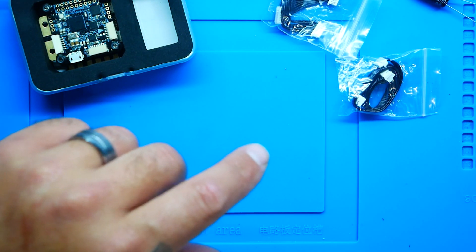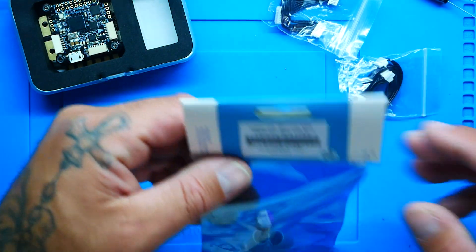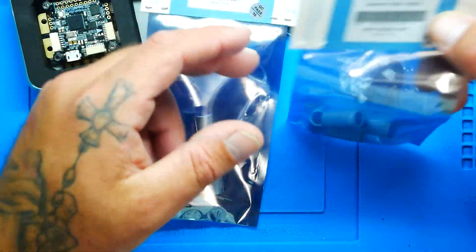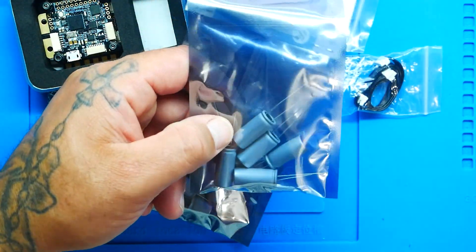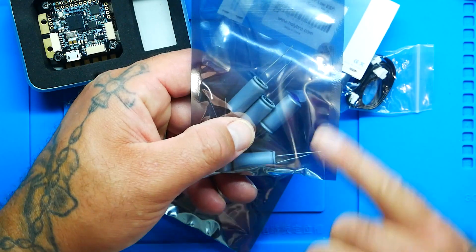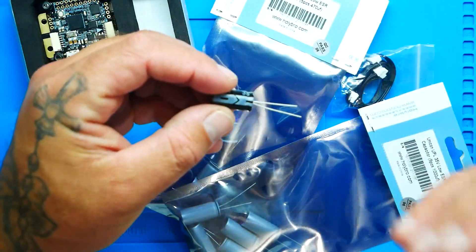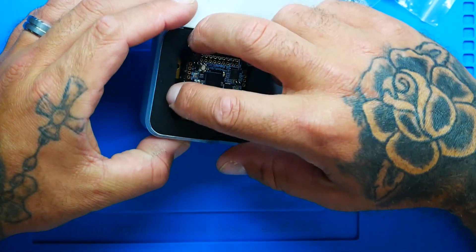From Holybro you can purchase capacitors like this - they come in a pack. There's a five-piece 470 and a five-piece 1000 35-volt pack. These are conductive polymer aluminum solid capacitors, which is different from the standard aluminum electrolytic capacitor that comes included. They're a little more expensive but very nice. You can pair either with your board - whatever makes you happy.